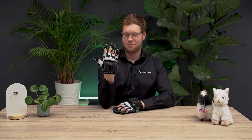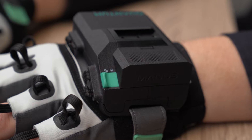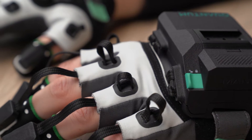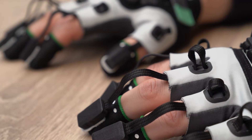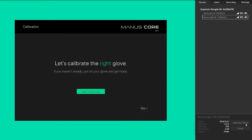Hi and welcome. In this video we will explain how to calibrate your gloves. ToContact MetaGloves use electromagnetic fields to track the position and orientation of your fingertips. To calibrate the gloves to your hands we will use the Maniscore dashboard.